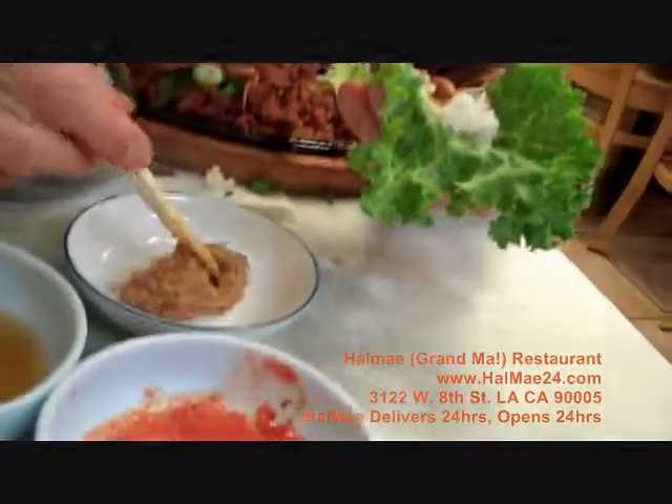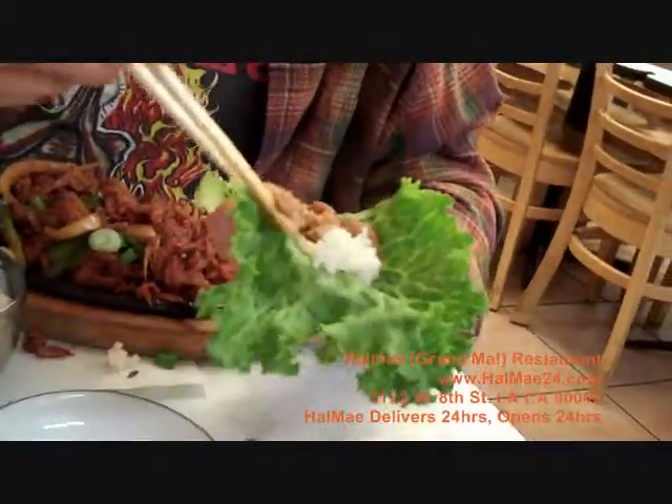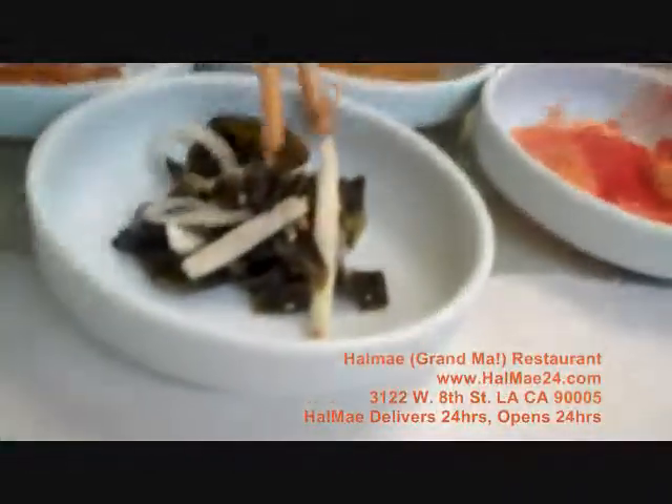And now you've got yourself a Korean burrito here — a Korean green wrap burrito. If you want to throw some seaweed in it, by all means, whatever you like, whatever you want to throw in here, just throw it in there.